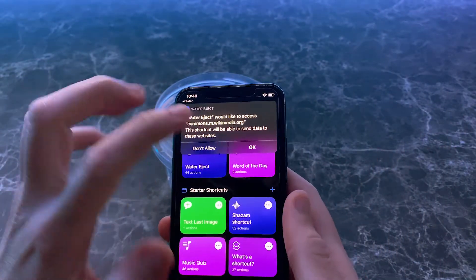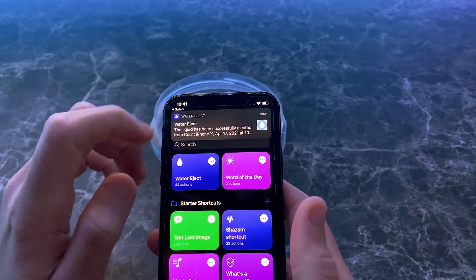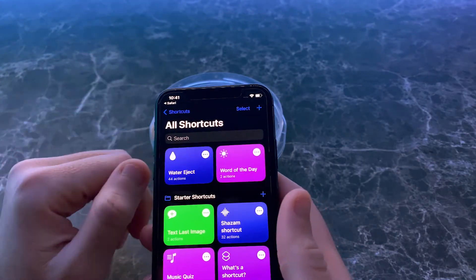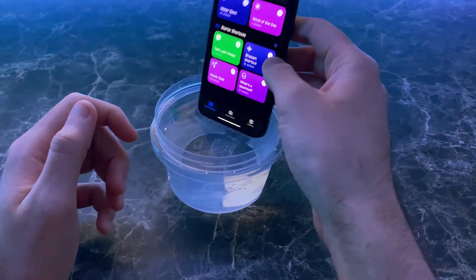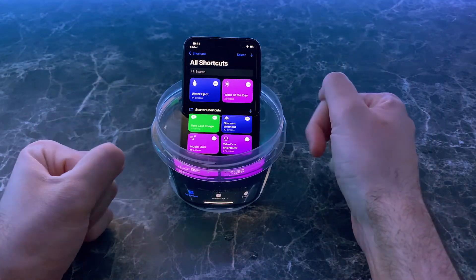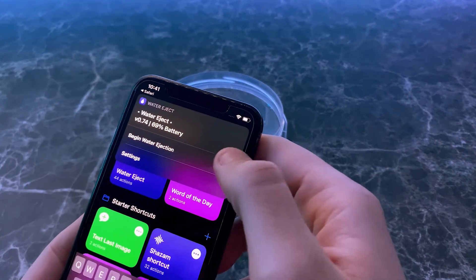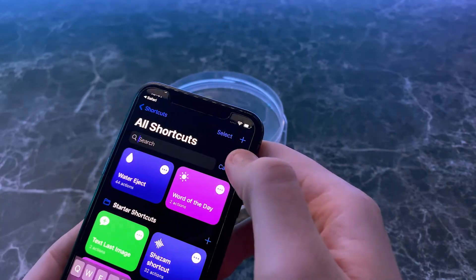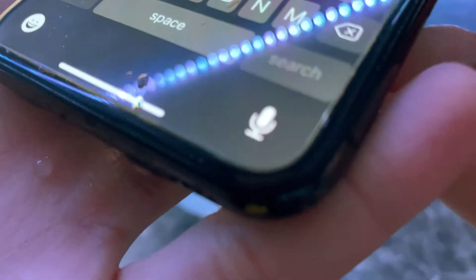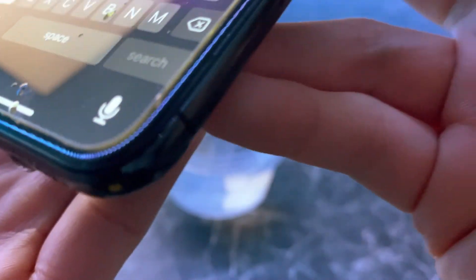Your volume goes back to normal. Press OK because it's the first time you're using this, and OK again. Now just clear that notification. You can do this as many times as you want — I'm going to do it again just for the video. Let this soak real quick. Begin Water Ejection. It's actually pushing the water out of the speakers.